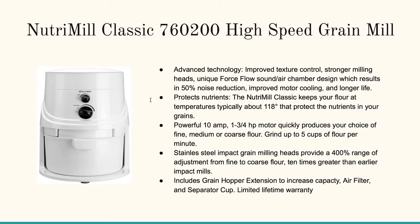The other thing I like about this one — I own this one and use it extensively — is that it protects nutrients. What a lot of people don't realize is that if you grind the flour and it gets up to a certain temperature it kills a lot of the nutrients, and this is gauged to protect that. It's got a powerful ten-amp motor that cranks right through the grain or wheat berries, no problem at all, with stainless steel impact grain milling heads.